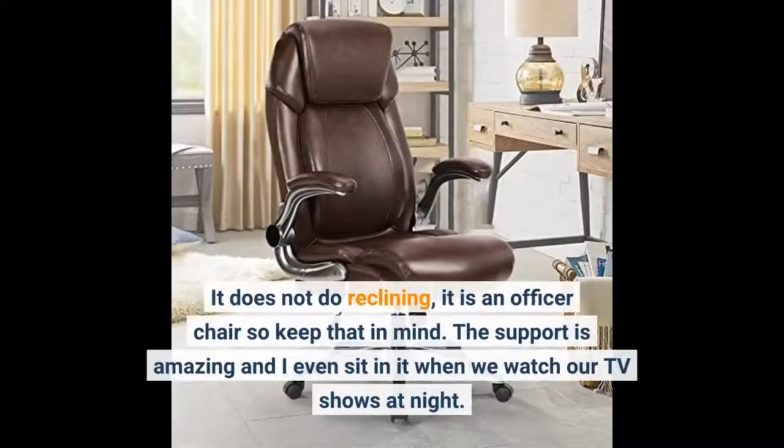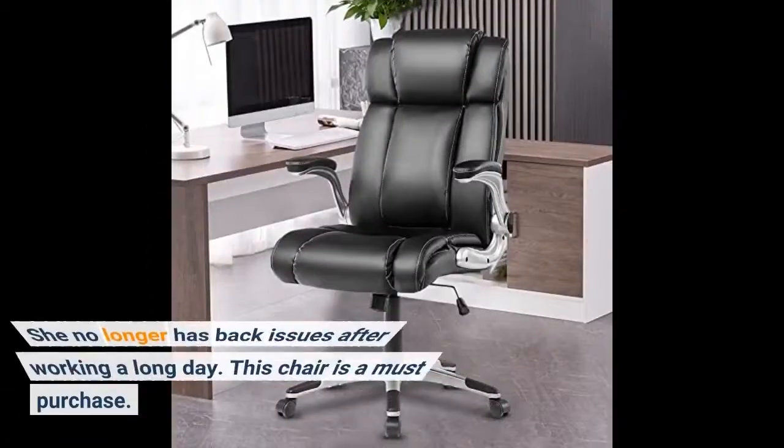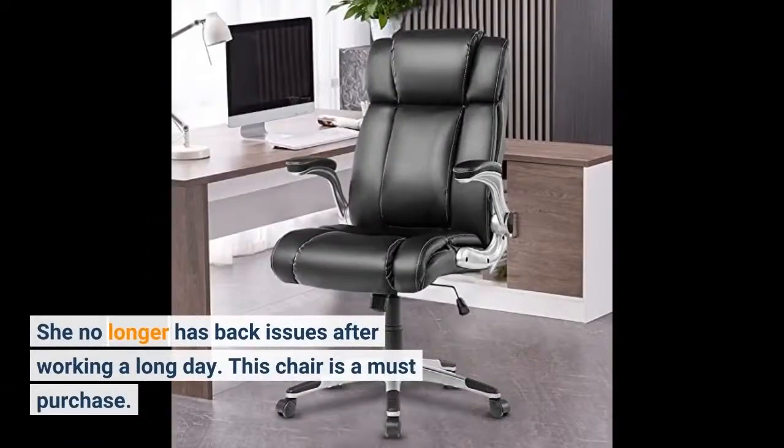It does not do reclining — it is an officer chair, so keep that in mind. The support is amazing and I even sit in it when we watch our TV shows at night. She no longer has back issues after working a long day. This chair is a must purchase.